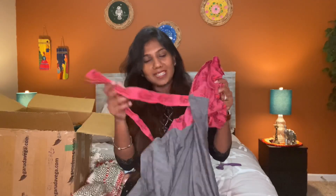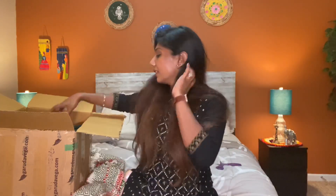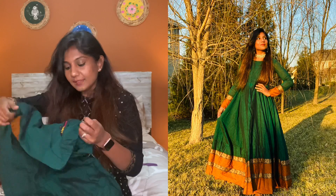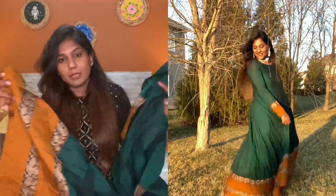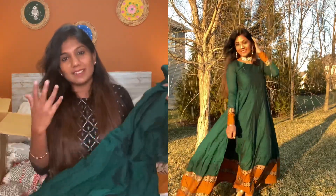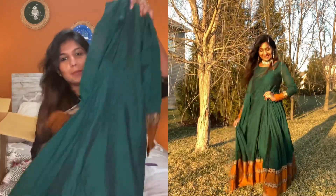This is a very forest green color with a mustard yellow and brown tone combination.